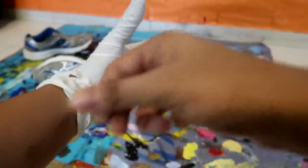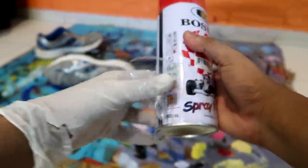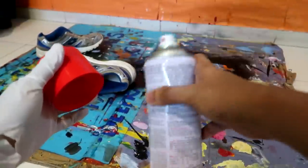Now I'll open the windows of my room because we're about to spray paint. I will always wear a mask and gloves — if you don't have gloves at least wear a mask — because the spray paint fumes can enter your mouth and it can be very harmful.